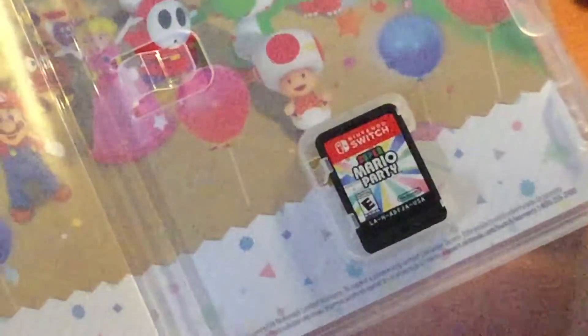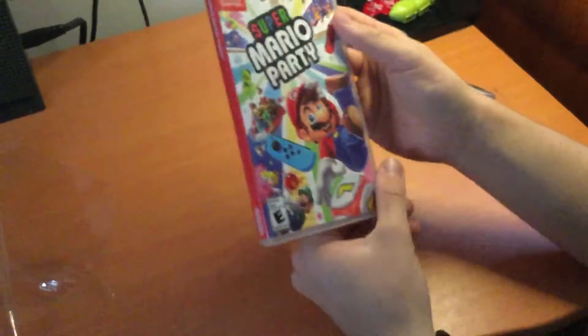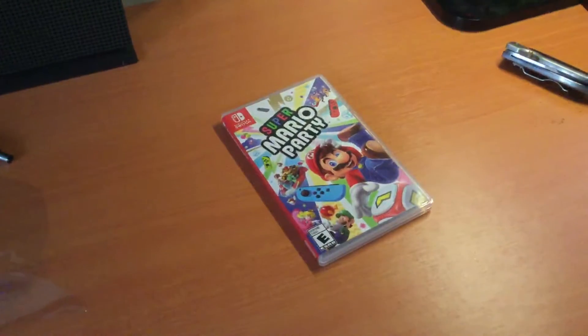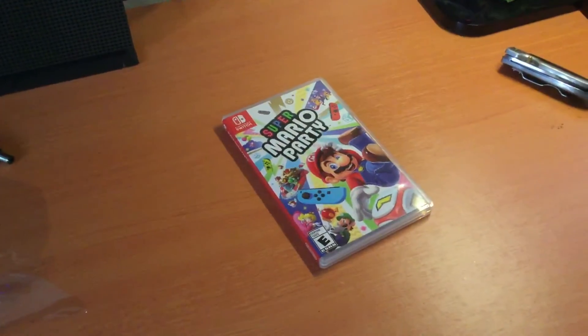Can we zoom in on the cartridge? And that's it — no manual or anything. So that's our unboxing for Super Mario Party for Nintendo Switch. Thank you all for watching, and have a good one.